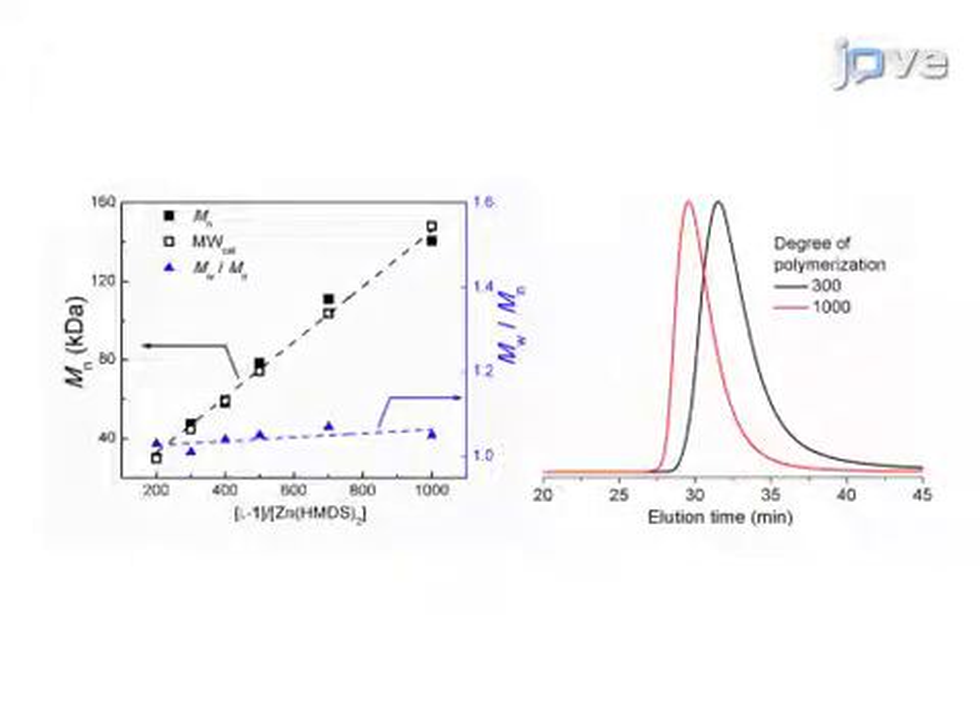Gel permeation chromatography was used to determine the molecular weights and dispersity of a series of L1 polymers with increasing monomer feed ratios. The number average molecular weight increased linearly with initial monomer-to-catalyst ratios. The dispersity values were all below 1.1.